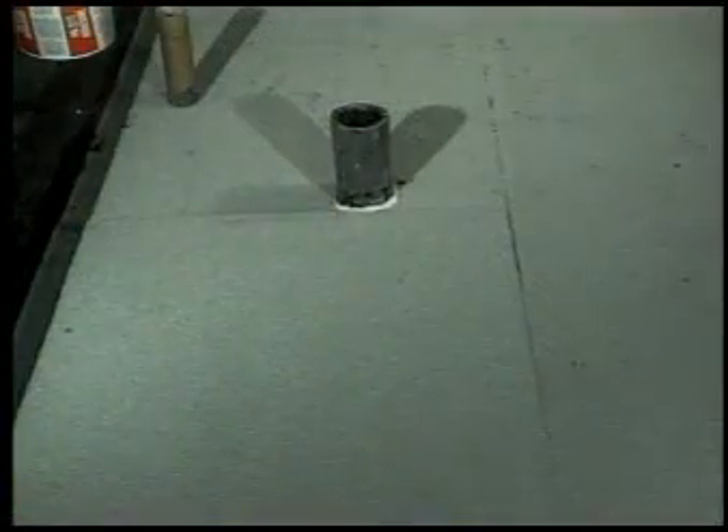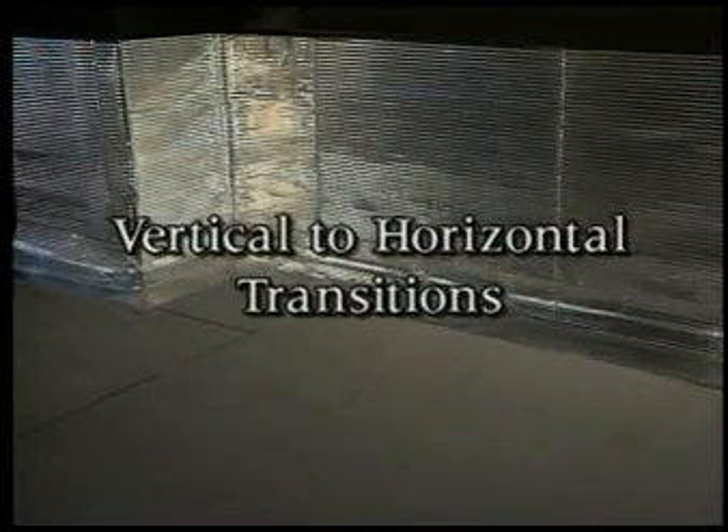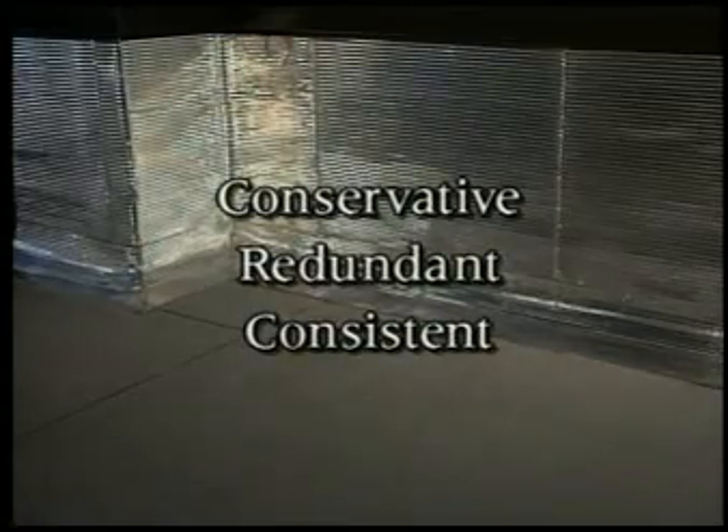There are two fundamental rooftop conditions: flanged metal details and vertical to horizontal transitions. We apply our conservative, redundant, consistent design philosophy to both.